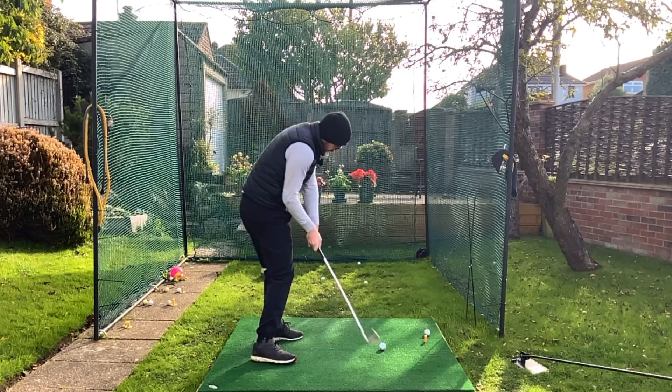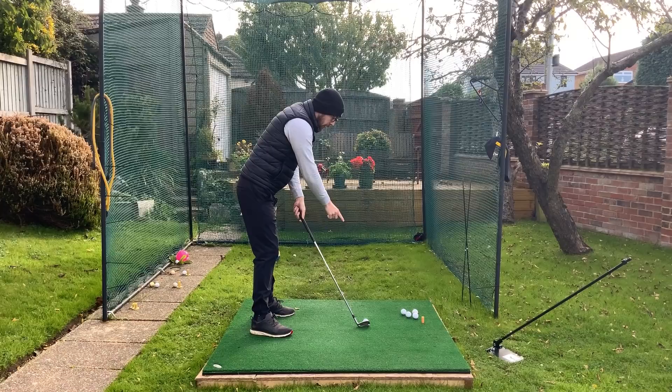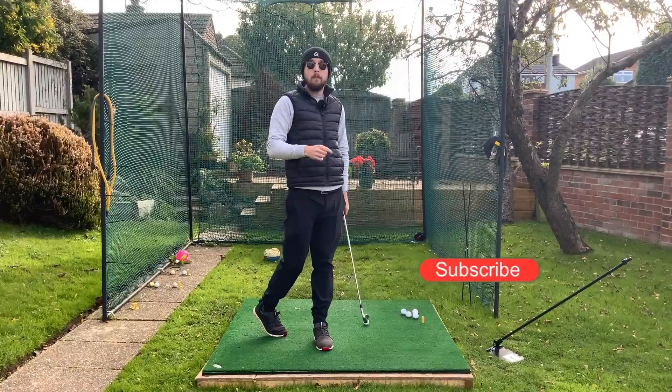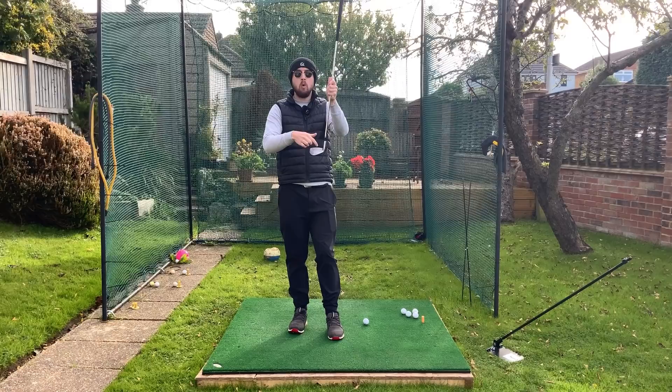Why is that so beneficial? Because it controls a good few things. It keeps the club moving on the arc. Remember, we're standing to a golf ball — the ball's on the ground, we need to swing on an arc around the body. So swinging around the shoulders helps that to happen. Number two, it controls your club path very nicely, so you won't be swinging over the top and you'll be calming down your slice. And three, it encourages good connection between your arms and your body, which will then control the strike.